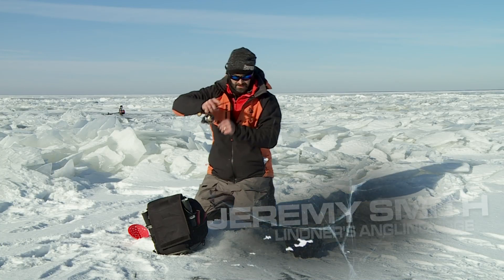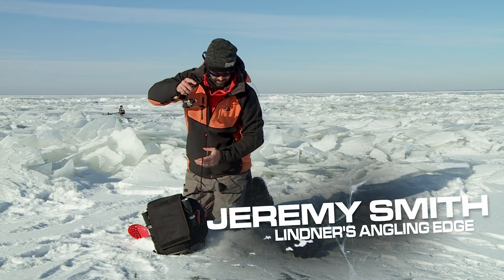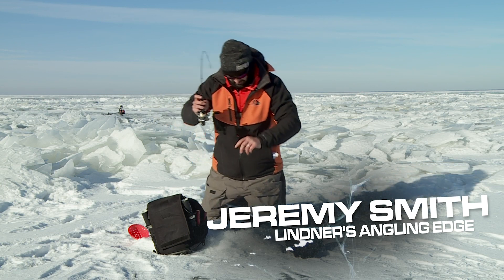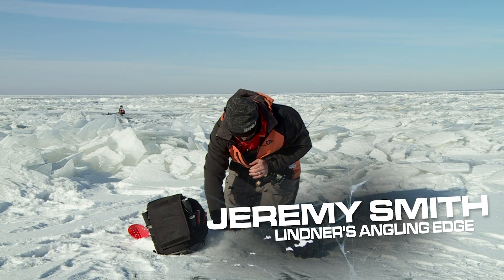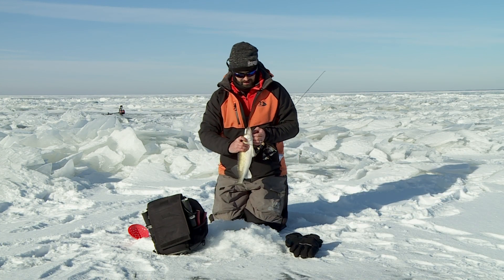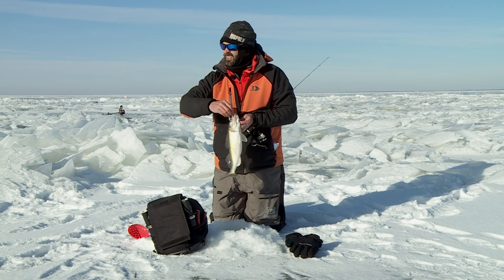Got him, got him, got him. Walleye, another one. Come here. Nice little walleye there, huh? Perfect little eater.